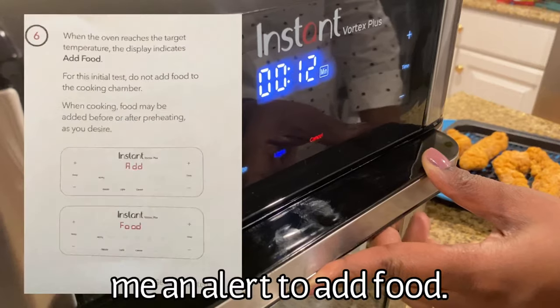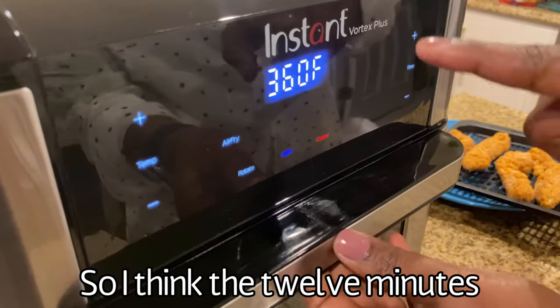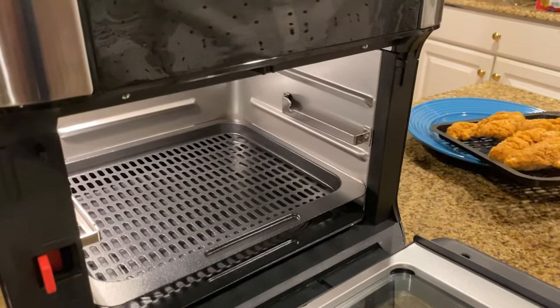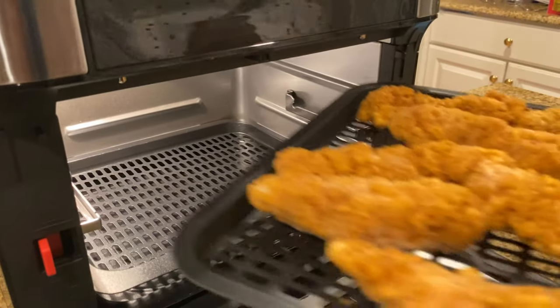Just a moment ago it gave me an alert to add food, so the 12-minute countdown has started. Let me put the tray inside — I'm going to put it on the top rack.